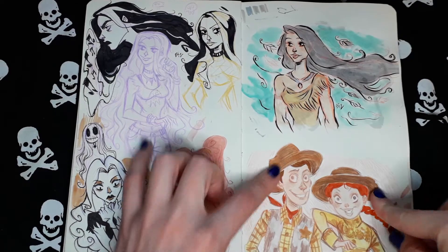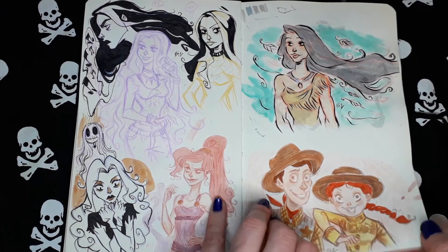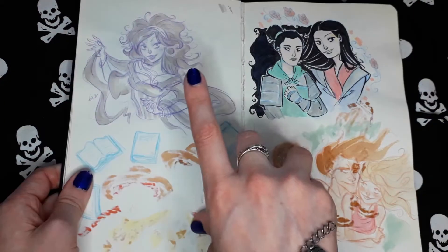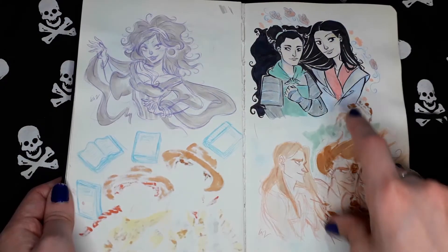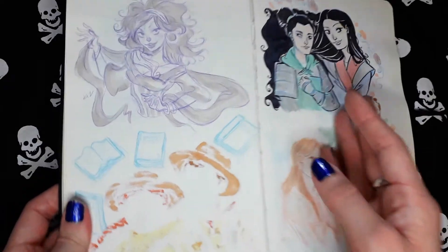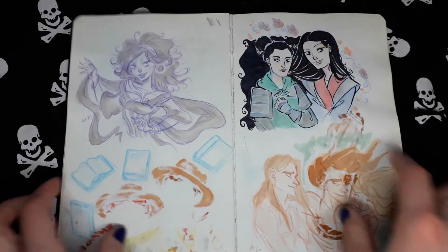These are Woody and Jessica from Toy Story. I don't remember her name. Esmeralda. My favorite from all Disney movies — Mulan.